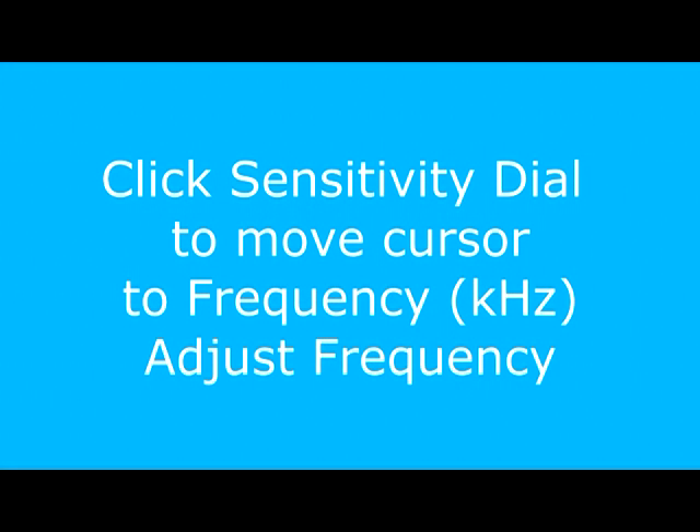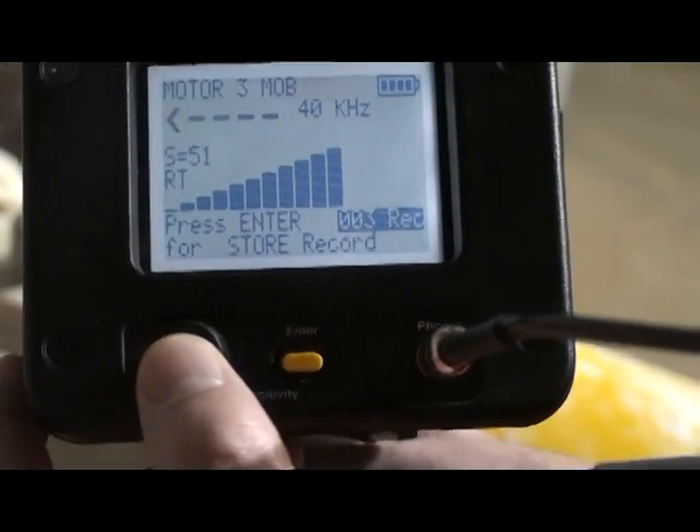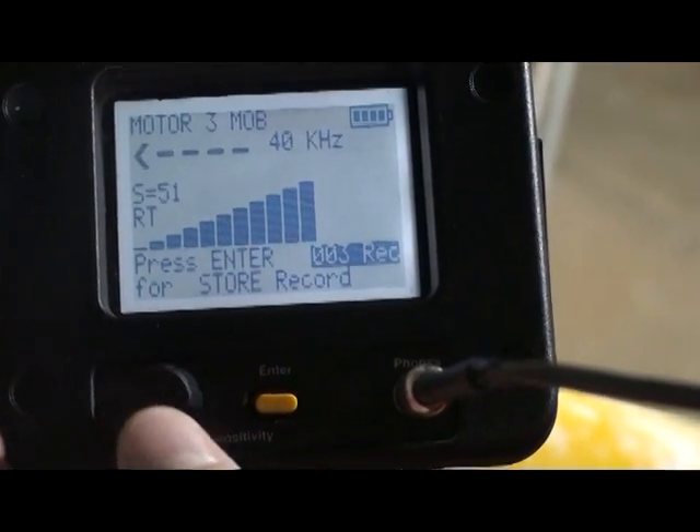Click the sensitivity dial to move the cursor to frequency. KHz will blink. Spin the sensitivity dial to 30 kHz.